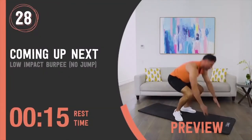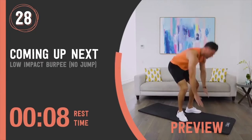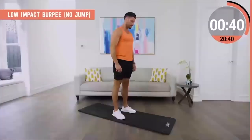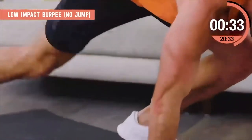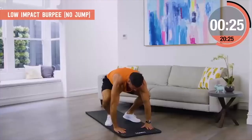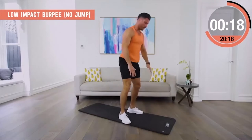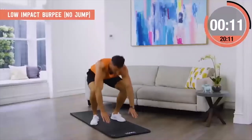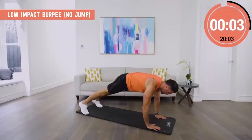Low impact burpee, no jump. We all have a bit of a love-hate relationship with the burpee but they're so effective — I still want us to include them or a variation if we can. This is the perfect low impact option if your joints can't handle it or you're looking for a pregnancy alternative. Instead of jumping back and jumping up, we step back one foot at a time and stand up slowly to control the movement. The beauty of this exercise is we still get the benefit of hitting so many muscles — core's engaged, heart rate gets up — without any of the impact that our body may not be looking for.